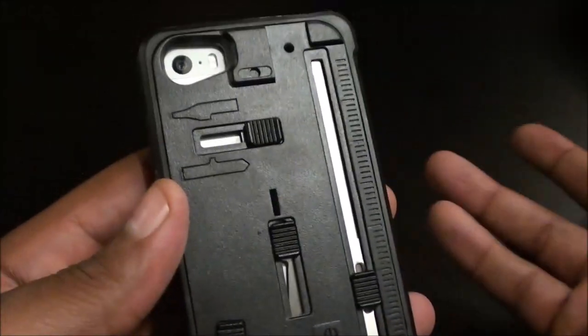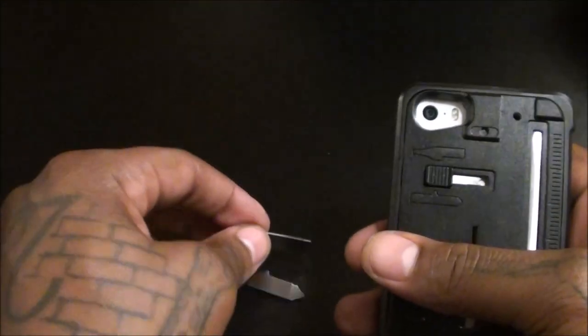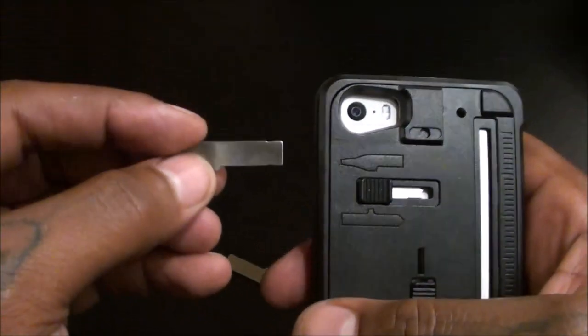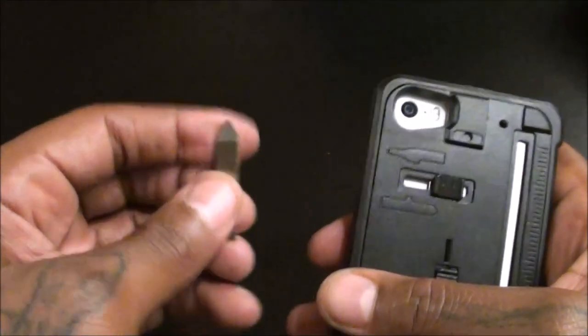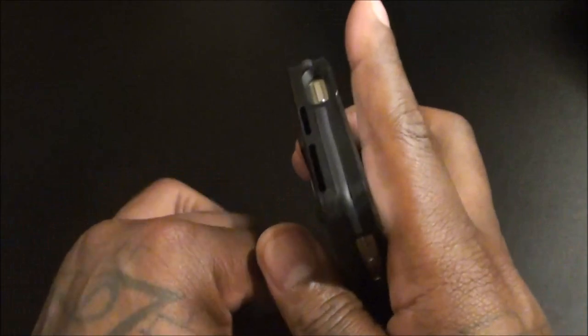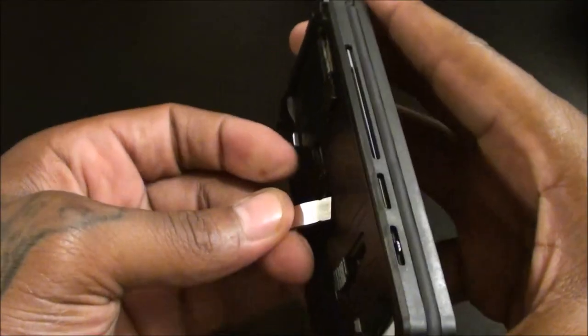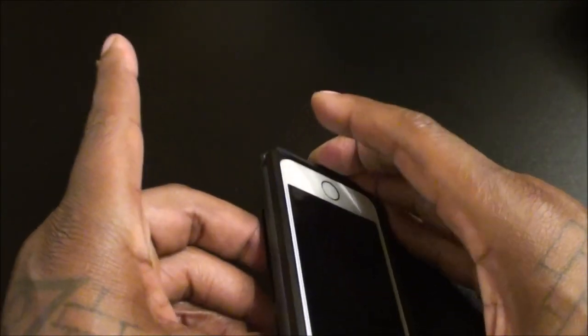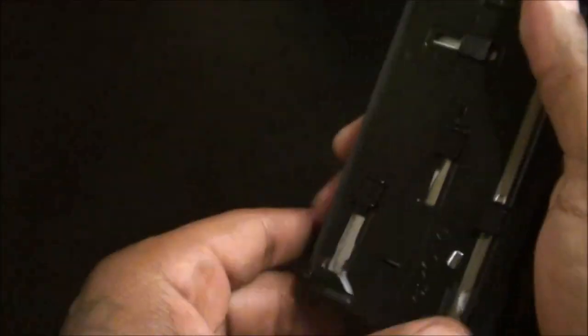To retract the knife, click it back to the middle to loosen it, then slide it back in and lock it. For the screwdrivers, slide them out — you get a flathead and a Phillips head. There's a diagram showing how to put them back in when you're done. This section also doubles as a kickstand: insert it and you've got a portrait kickstand, or flip it for landscape mode. It's not the best kickstand in the world, but it works well enough for watching YouTube videos.